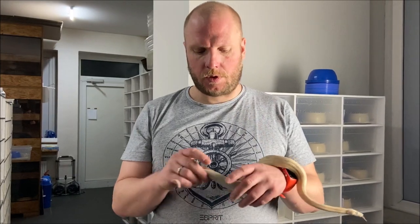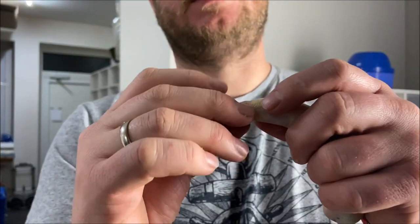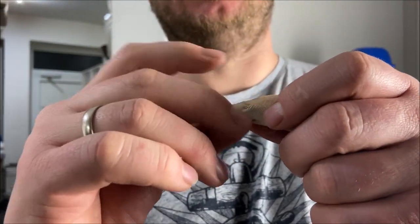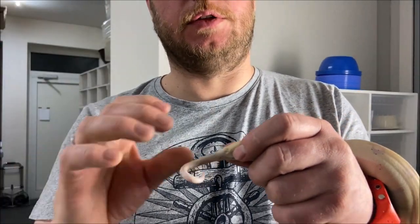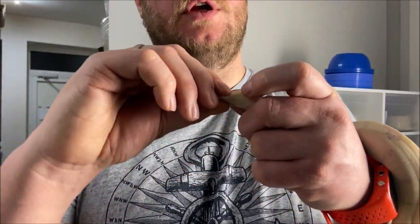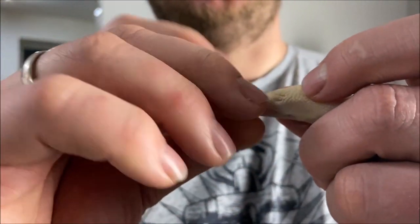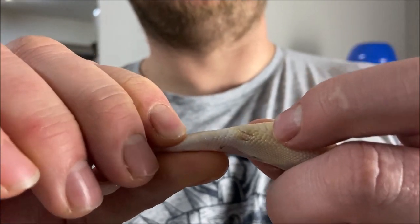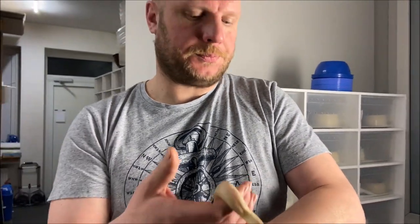So it looks like this: put your thumb on the back. It's good if you are able to put your pointer finger in water. Gently slide back to the end of the tail and you feel, about here, two bumps. And these two bumps are the guarantee that this is a male boa.